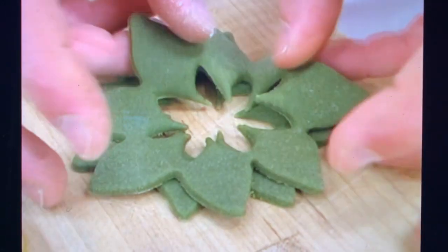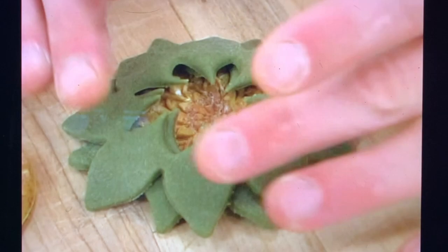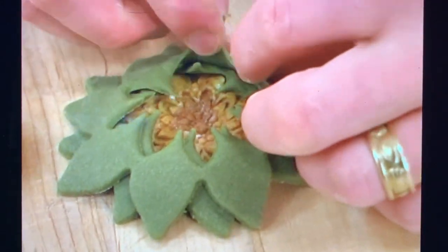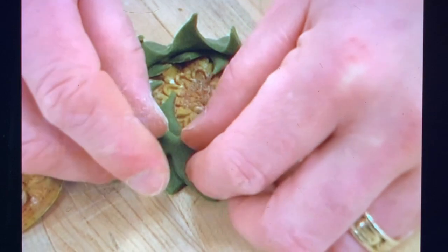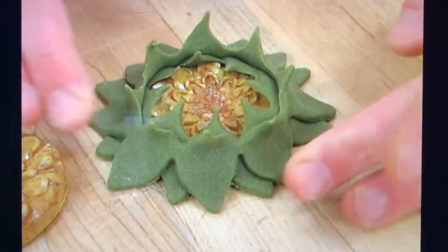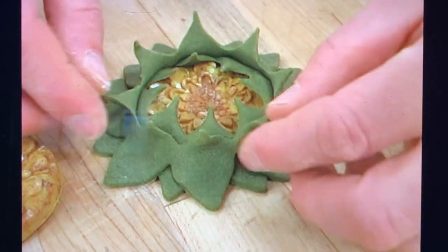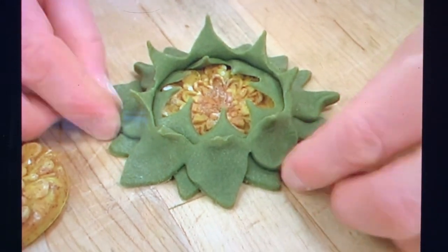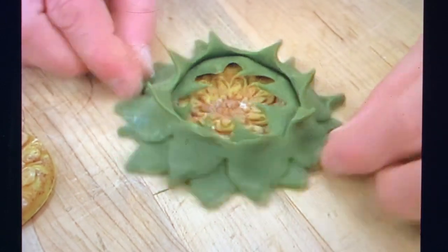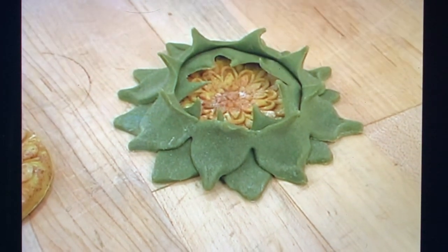Stack the two pieces so the outer patterns are offset, then place them on top of your base. Peel the top layers out, exposing the center. Slightly compress the outer edge making sure it sticks together. Let it dry for quite a long time so the little tips won't fall down during baking. Do the same with the top layer, pinch the little wings, and don't forget to cut a hole so you can hang it.